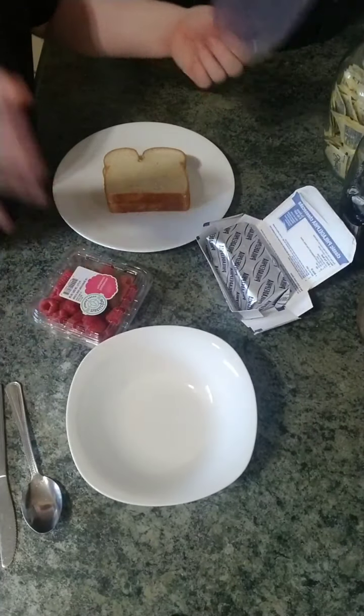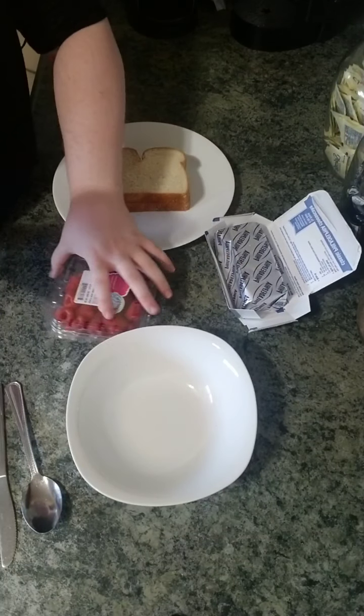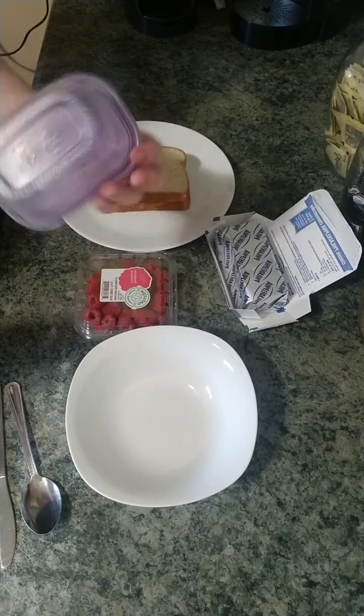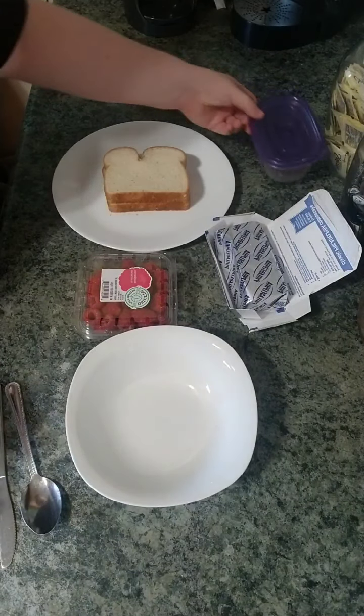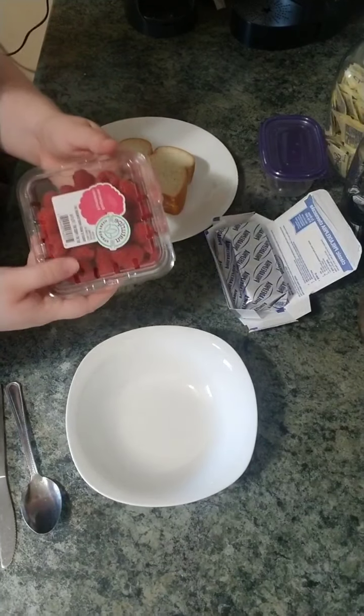What you're going to need is some cream cheese and some raspberries. But if you do not like raspberries, you don't have to use just raspberries — you can use strawberries, blueberries, jam, or whatever you'd like. You'll also need some bread.